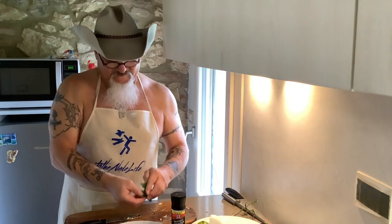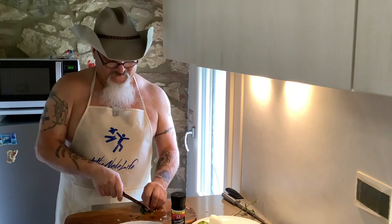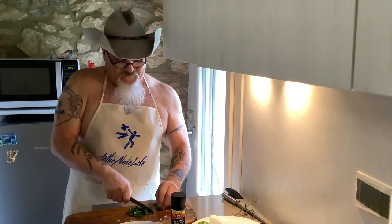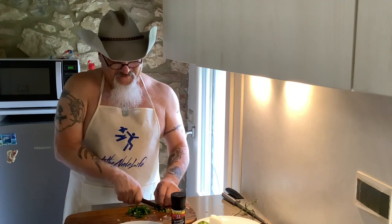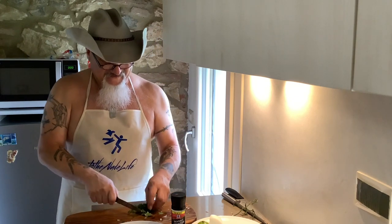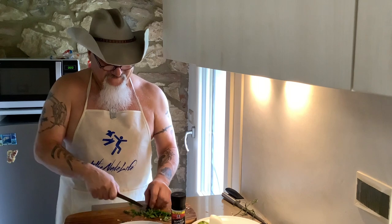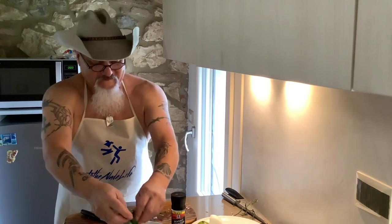And then my cilantro — all you want to do is just a rough cut. Just grab it, rough cut it. Let your knife do the work. I would have used my other chef's knife but I loaned it out downstairs — they were having trouble cutting a steak last night. Here's my cilantro.